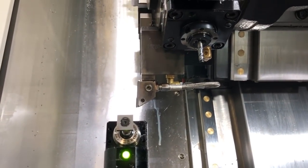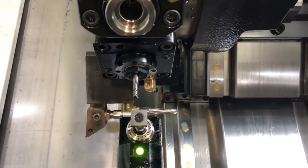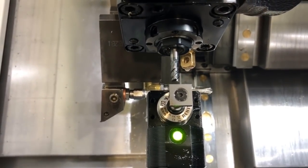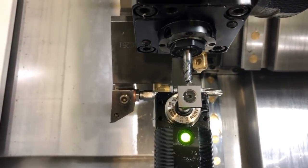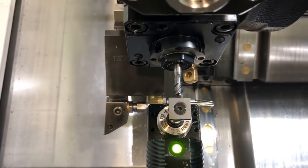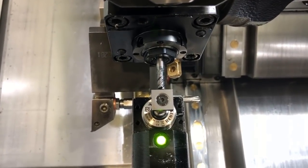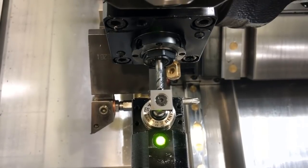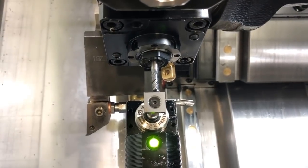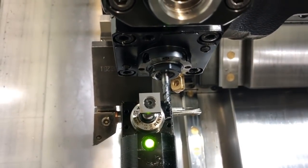Again we're going to move in X and Z to get close to the tool eye, and we're going to touch off on X first. Try to center up — get within an eighth of an inch. It will touch off anywhere on that square, but try to aim for the center if you can. I've selected jog in the X minus direction, so you see it approaching. It touched off, and it automatically updates the X axis as soon as it touches off.